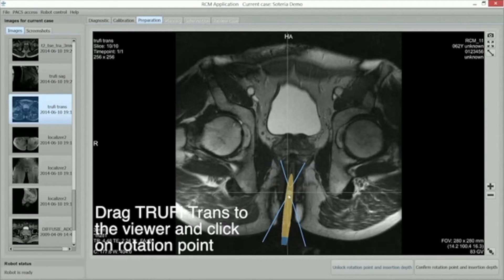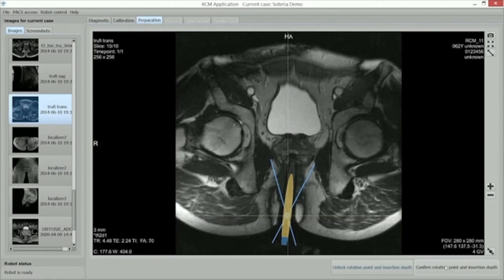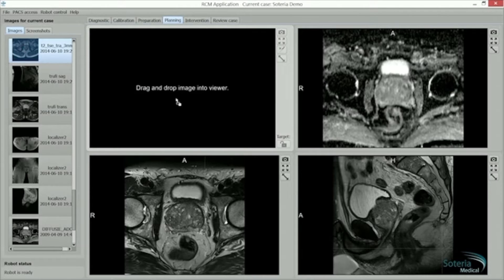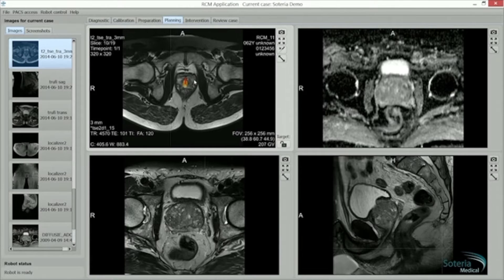By clicking on the rotation point, this angle can then be adjusted. The animation returns to the forescreen viewer. The trans scan is dragged to the top left screen, scrolled through and the target clicked upon.